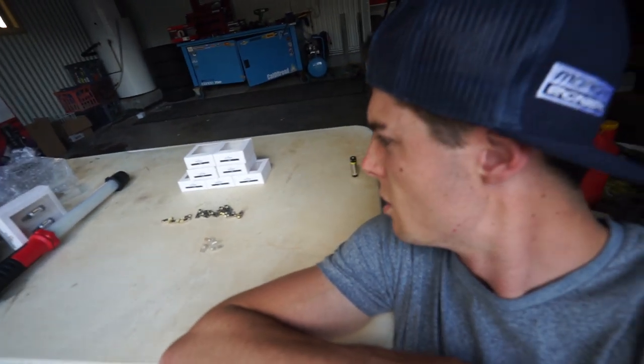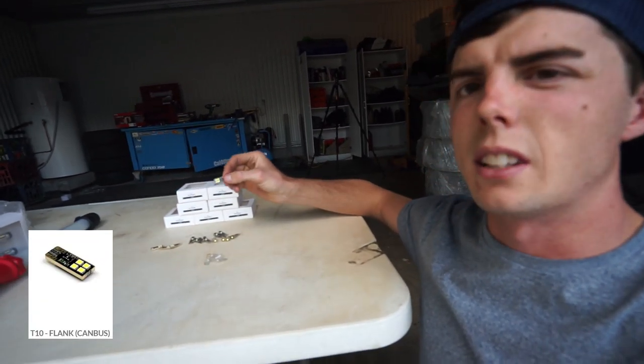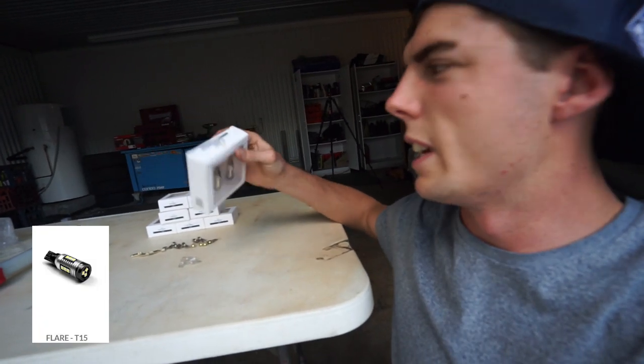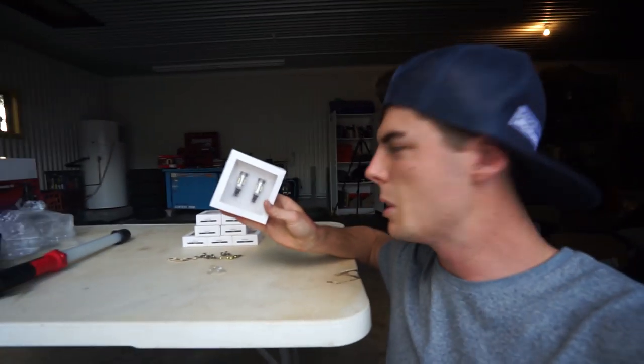They look so much better quality already. Have a go at them. A couple of these multi-directional ones and then a couple of flanks, they call them - so just a one way light. And then these big boys, the flares for reverse lights, T15s. Look at the bloody size of these. These are going to be awesome. Can't wait to test them out.